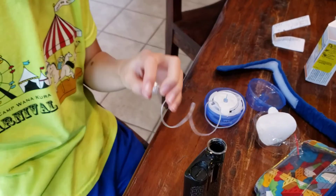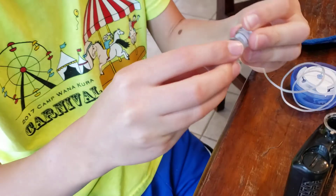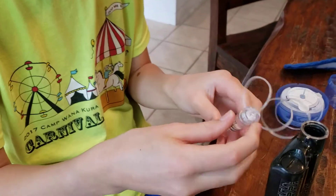And then you take this, and you connect it. And then turn and lock it, right?